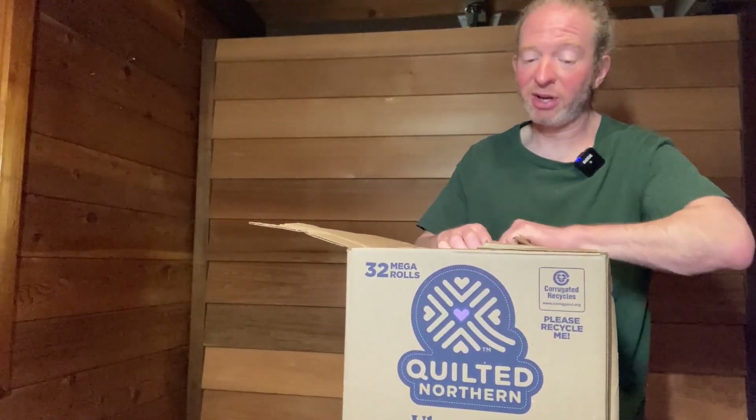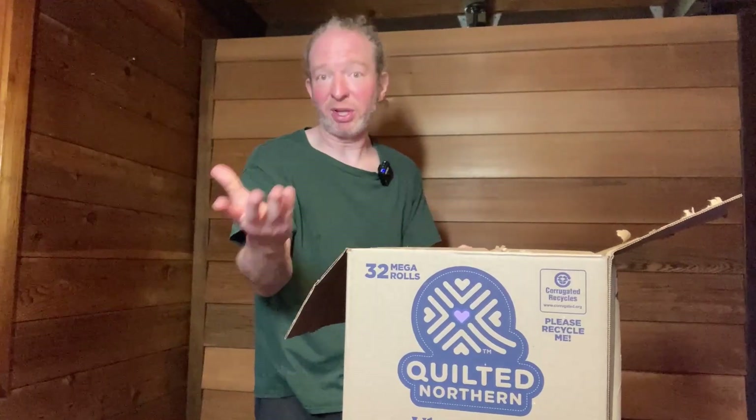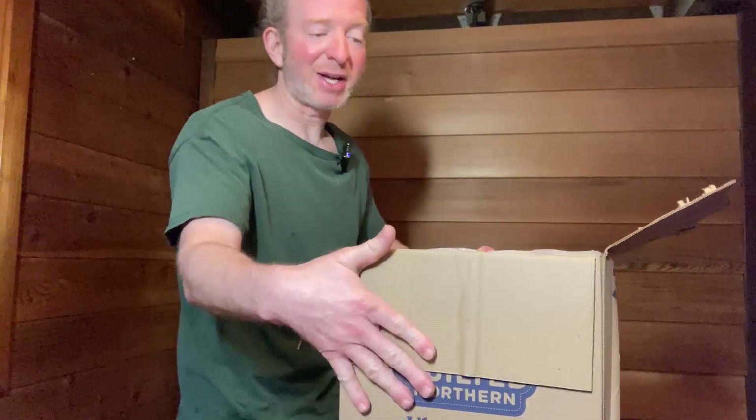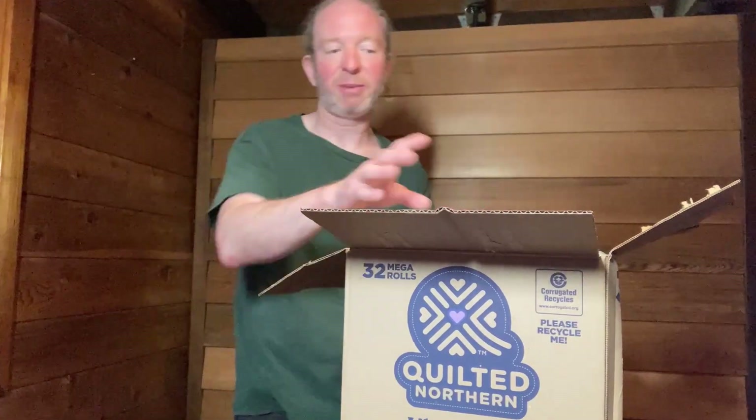Now I've used this toilet paper before and it's really, really good. This is three ply toilet paper — one ply is the thinnest, two ply is really good and most people use two ply, it's the most common. But three ply is like extra thick toilet paper.